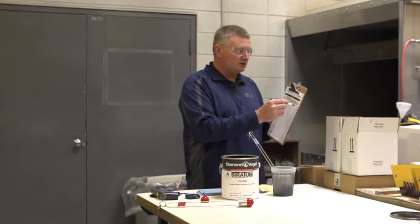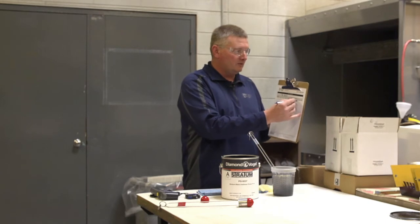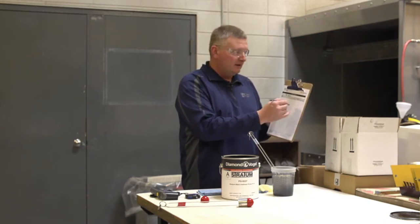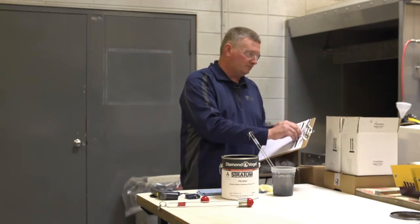With that being said, if you need to change your viscosity, over here in solvent added you would write down how much you added and what you added. Then obviously you would need to mix it again and record what you changed it to at that point.